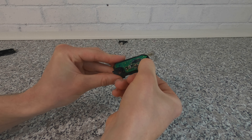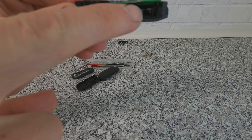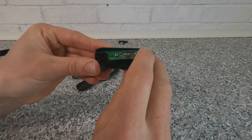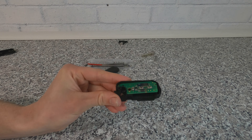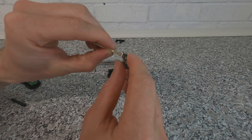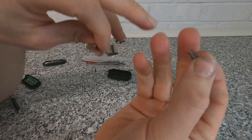Now remove the old board from the old case, put that to one side, and pop it onto the new case. This sits slightly higher because it's raised where the battery connects at the back — that's not really a problem, because when you pack the key and screw it together it will push it down.